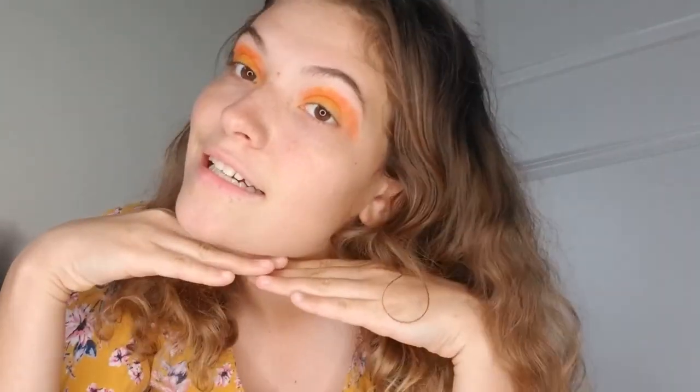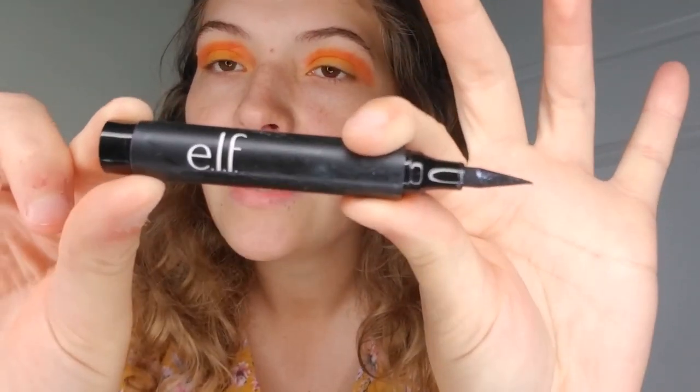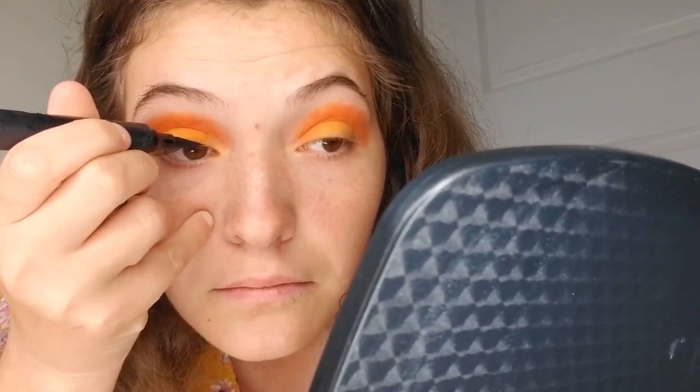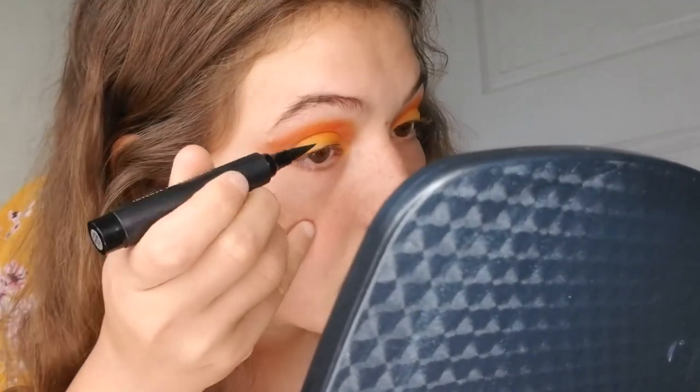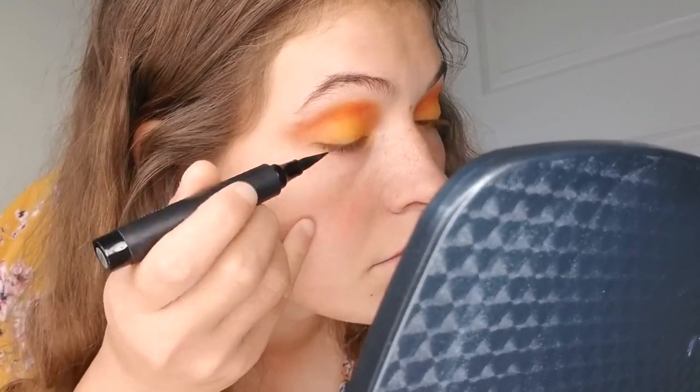Now that both sides are done, we're going to add some eyeliner. I like to use ELF liquid liner — it's easier for me as an artist to work with. What I like to do with my eyeliner is start out by the eye duct, slowly bringing my brush across the tip of the top part of my eyelid, pretty close to my eyelashes, making a nice thin line.